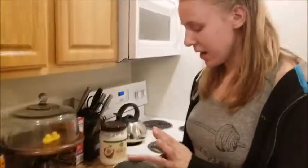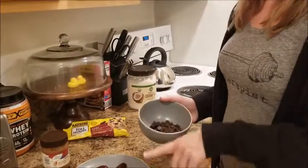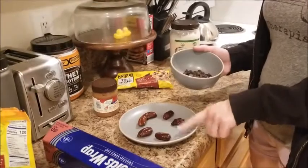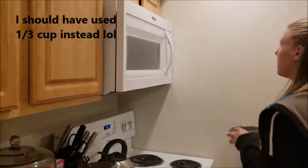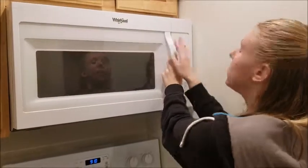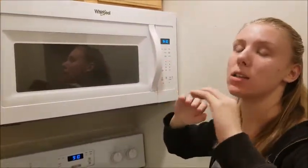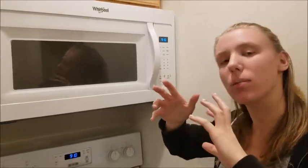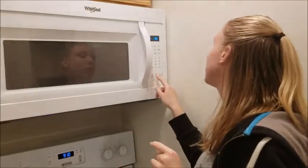So what you're gonna do is take your chocolate — I used a half a cup, but it would depend on how much you're making. I thought a half cup would be good for the six that I have here. You don't want to microwave it for a long period of time; do it in 30-second increments and stir in between, because you want to make sure you don't burn the chocolate. So we're going to do it for 30 seconds.